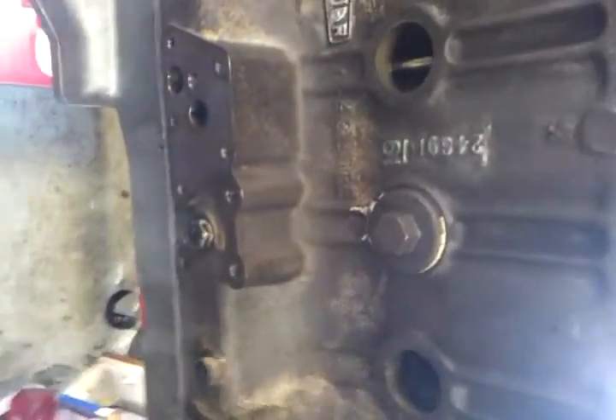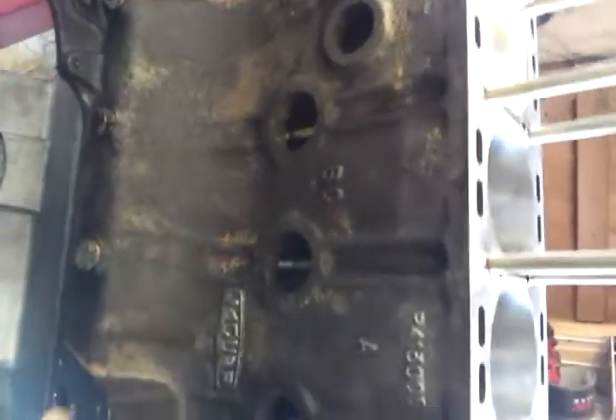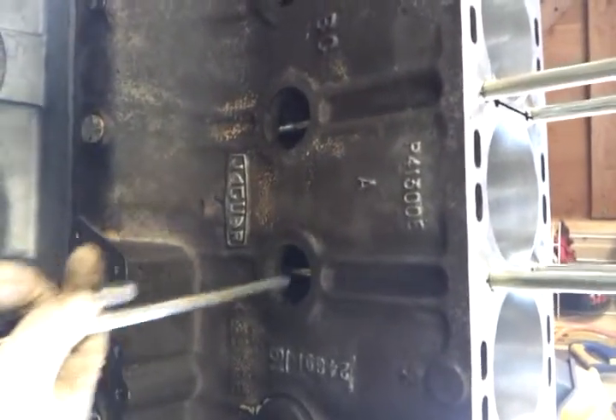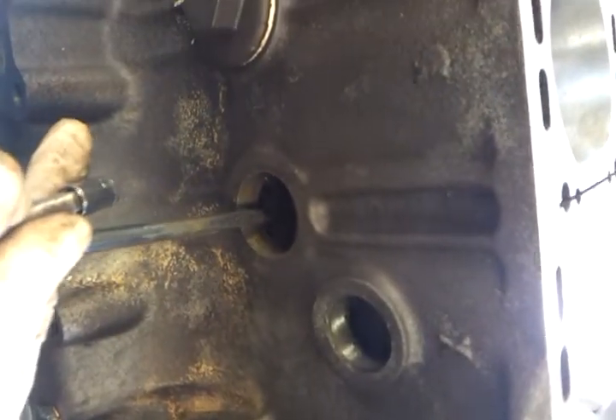Hi everyone. What we're going to look at today is the Jaguar XK engine long stud — how to clean out the holes where the studs screw into.